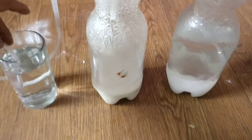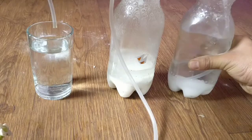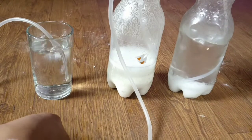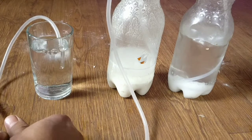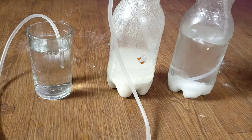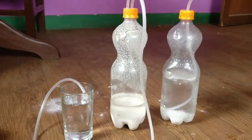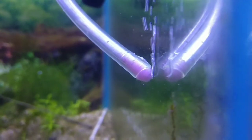You can see the bottles in a glass filled with water. The bubbles are CO2 generated from the reaction of citric acid with baking soda. You can use a valve to control the amount of CO2 and use it in an aquarium. Thank you for watching my video.